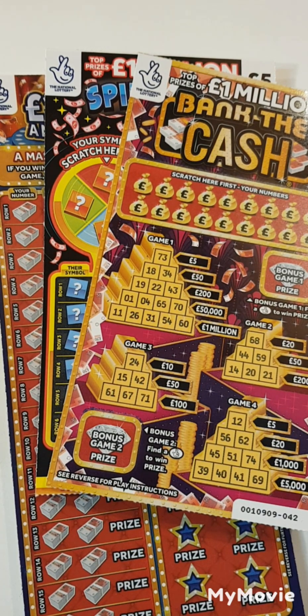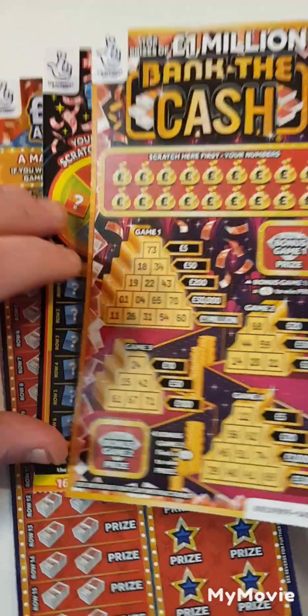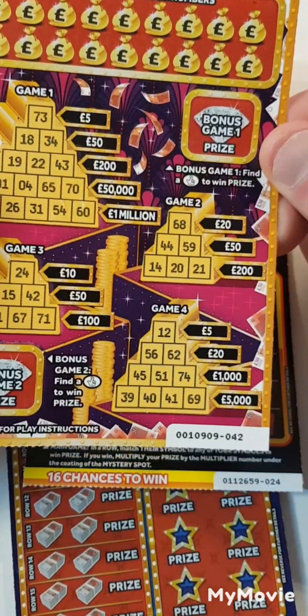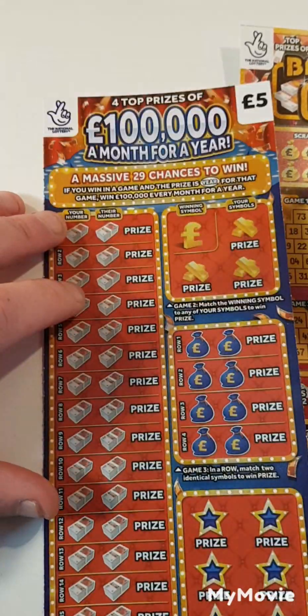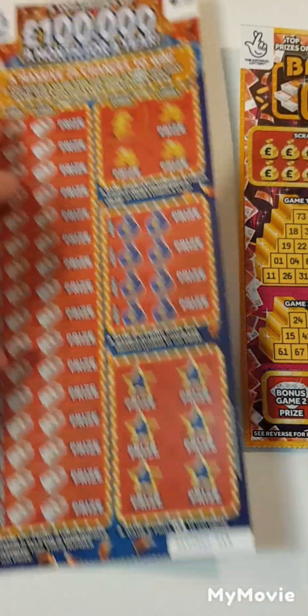Hi there guys, Mr. A Scratch here. So we have a £5 mix up. We have Banquet Cash, card 42, Spin Match Win, card 24, and 100,000 a month for a year, card 18.